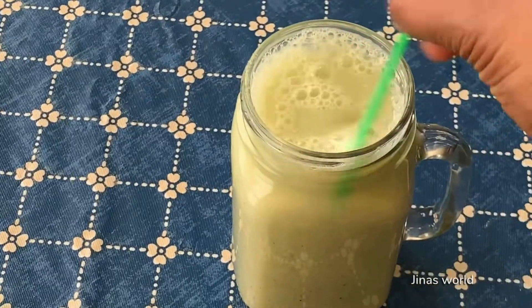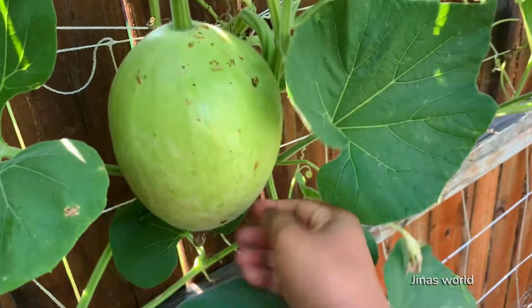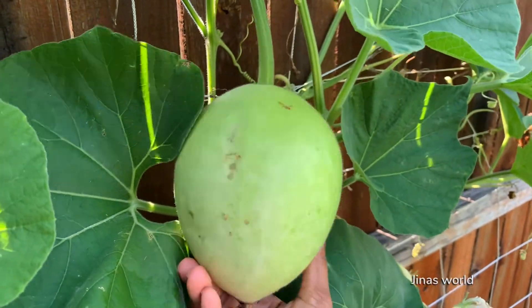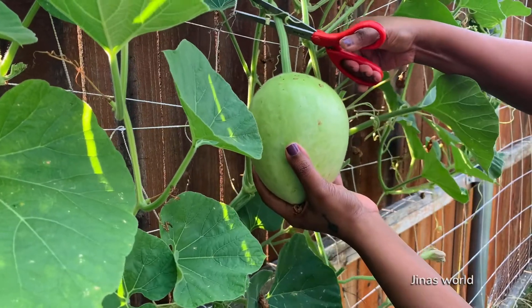This is a good detox juice to have first thing in the morning. It helps cleanse your body. It is low in calorie, rich in antioxidants, which is great for weight loss. It also prevents constipation by helping in better digestion.